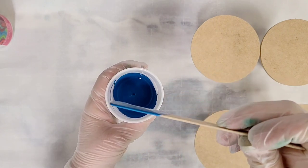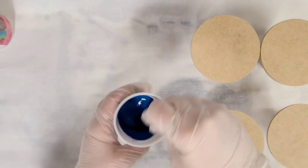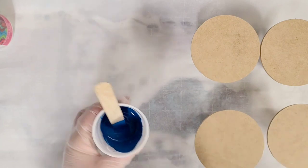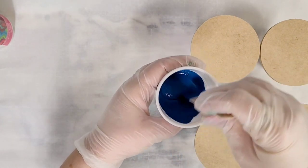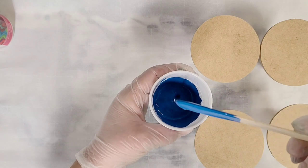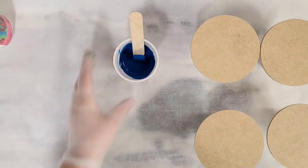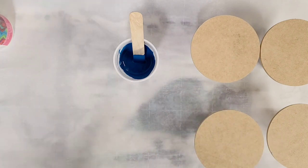You don't want to add too much of the pouring medium or it'll make it flow too easily and your colors will actually get a bit muddy. This is a pretty good consistency — it could even be a little bit thicker. So if you add too much pouring medium, just go ahead and add more paint. I'm going to mix up the rest of my paints the same exact way and then we'll be right back for our project.